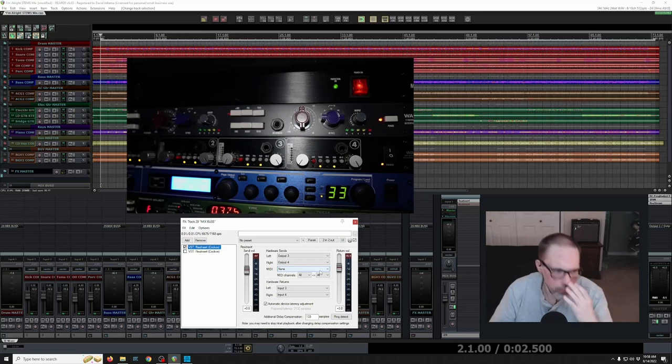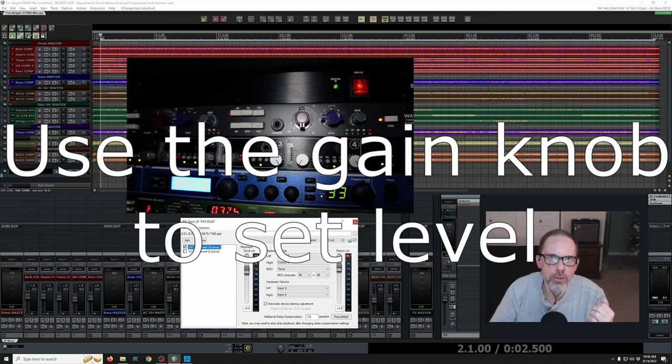It's very important to keep in mind that when you're sending an insert signal out of your interface into hardware, it's coming out at line level. In the case of the WA 273, it does have a line input as well as a microphone input, which is selectable by one of the buttons — there are six buttons. One of those buttons is for line or mic input. There's another button called 'tone,' which switches in the transformers. To get as much analog character as possible, the tone buttons are engaged.